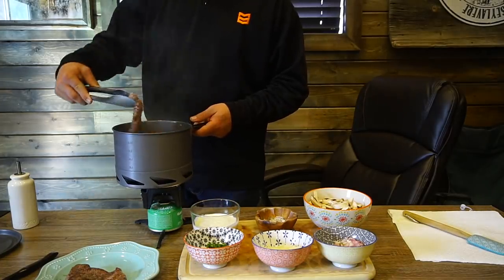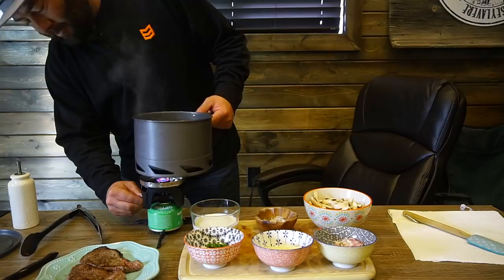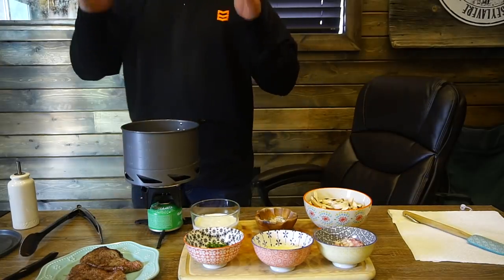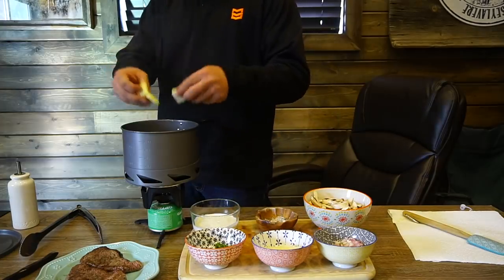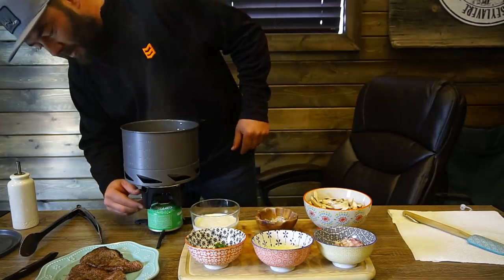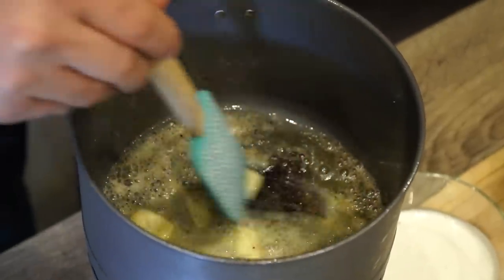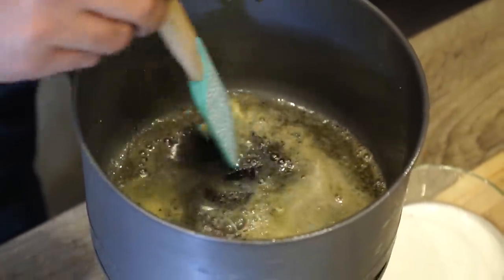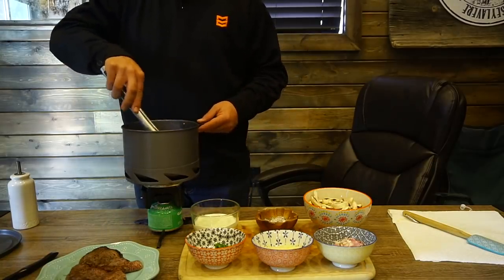Second steak is done. Look how perfectly those steaks look. Now the secret is we're gonna want to turn this way down, almost at the lowest setting. We're gonna make the creamy mushroom dill sauce. This time we're gonna use three slabs of butter, maybe four. The good thing about doing the steaks first and then the sauce is you get all that flavor from the steaks still on your pan. Now we're just gonna melt this butter down.